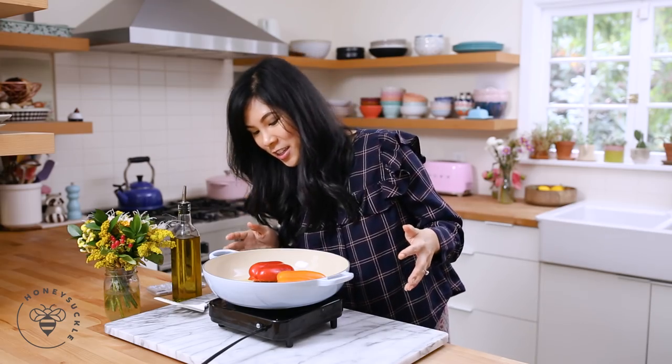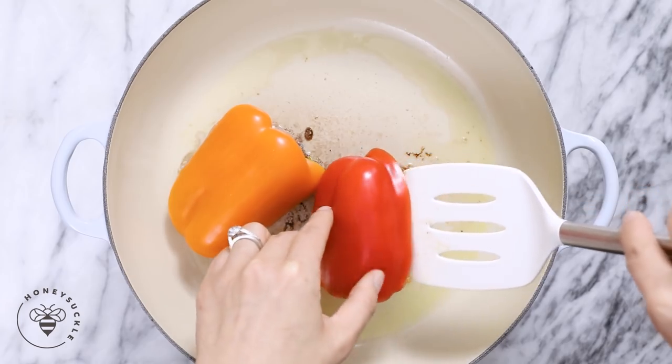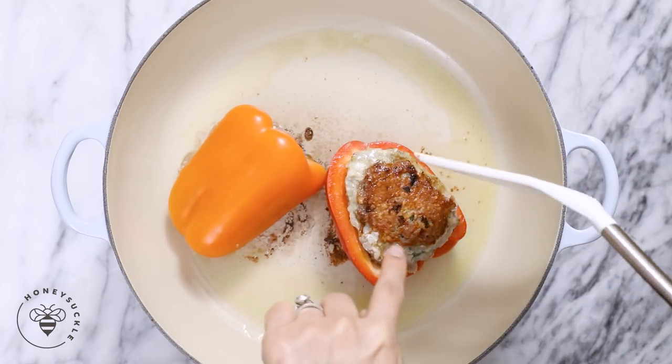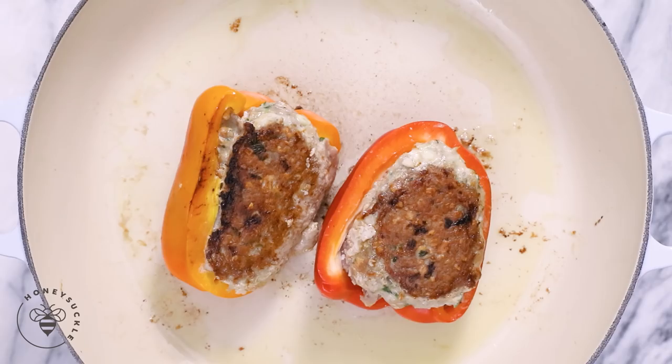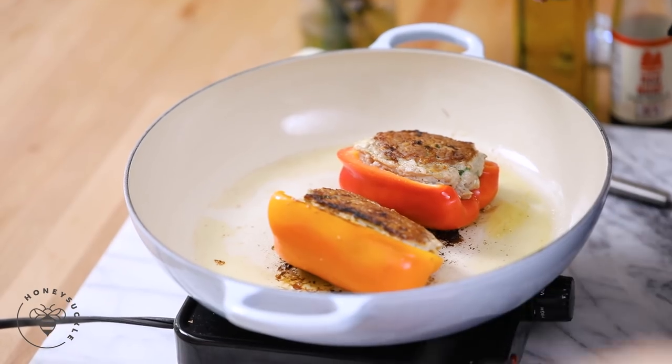The sides look semi-cooked so now I'm going to flip it over and cook it for another five minutes to finish it off. Look at that beautiful crust! Once you've flipped it, feel free to turn the heat back up to medium-high because you want to caramelize the bell peppers. These look good so now I'm going to transfer them to a plate, make our sauce, and finish them off.